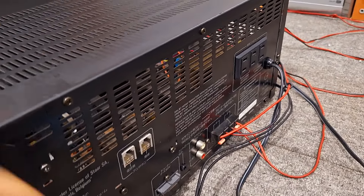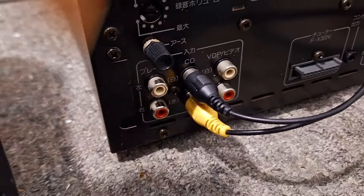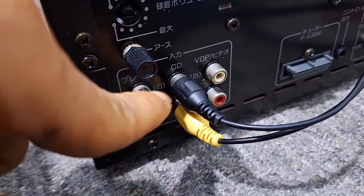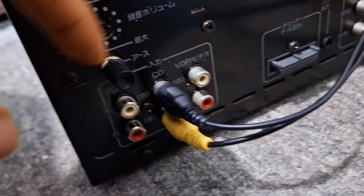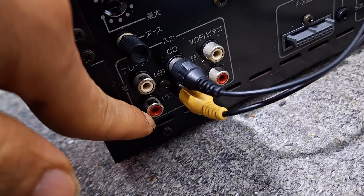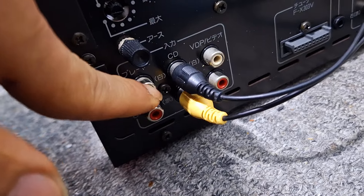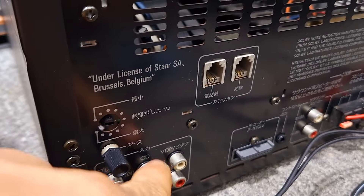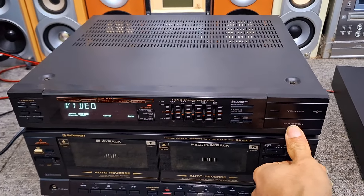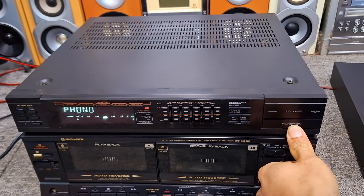Đây là phía sau của nó anh em nhé. Em cắm điện thoại vào cái đường CD đằng trước này, đường CD này. Ngoài ra nó vẫn có cả đường AO đây, đường bên cạnh nó là đường AO, để anh em cắm tín hiệu sang thiết bị khác anh em nhé. Vào đường CD này, khi mình vào đường đấy thì đằng trước bấm nút Function. Nút Function này nó sẽ vào các đường như ý của mình nhé, mình để đường nào là mình bấm Function về đường đấy.